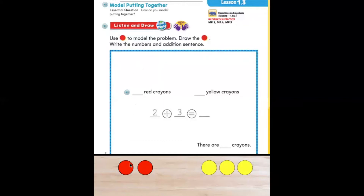Let's start by drawing our counters on our paper so we can figure out how many there are all together. With your pencil, let's draw two red counters to show two red crayons. Now let's write the number two on the blank line where it says red crayons — there are two red crayons. Now let's draw how many yellow crayons there are, drawing the three yellow counters: one, two, three — three yellow crayons.